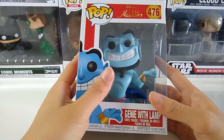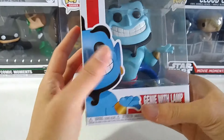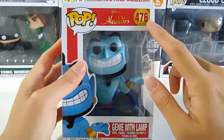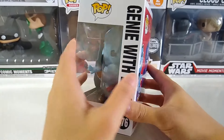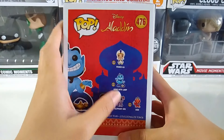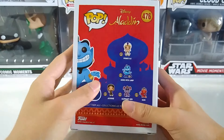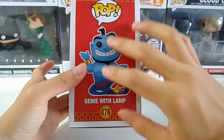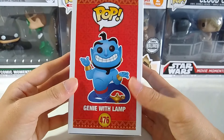Now this is not the movie version — you can already see that this is the cartoon version. It comes with the number 476, it's Funko Pop Disney. This is the left side, this is the back side, which comes with the rest of the characters in this wave of the Disney Aladdin Funko Pop, and the right side of the box comes with the art of the Genie with the Lamp.